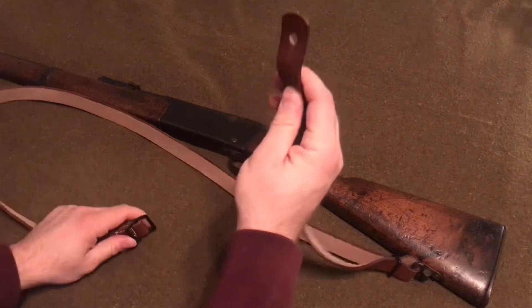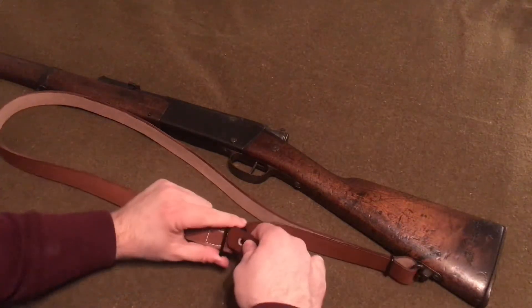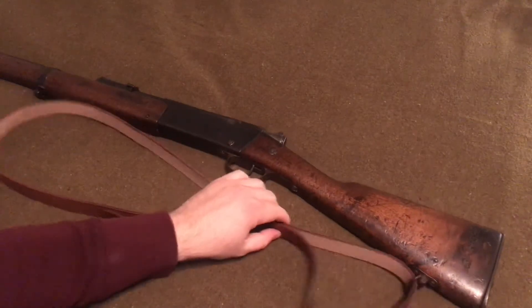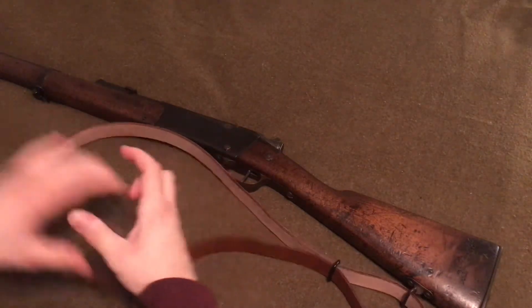Then we're going to take this piece here again and just slide it through this buckle like so. And then to give it a little bit more slack, we'll go ahead and loosen this up. As you can see, it's a nice tight buckle.